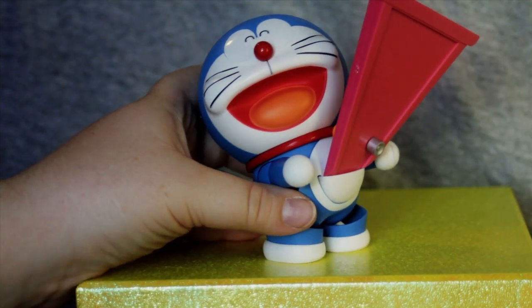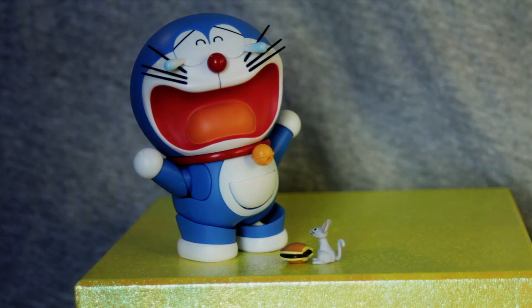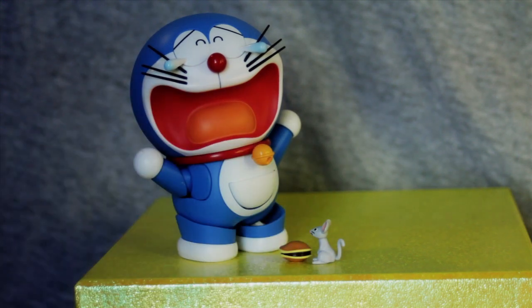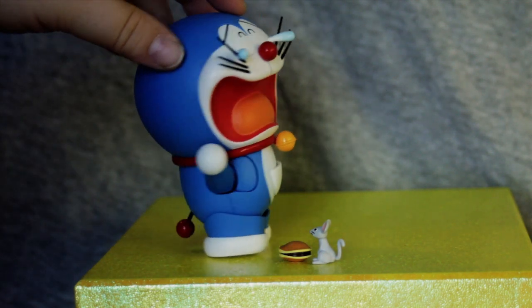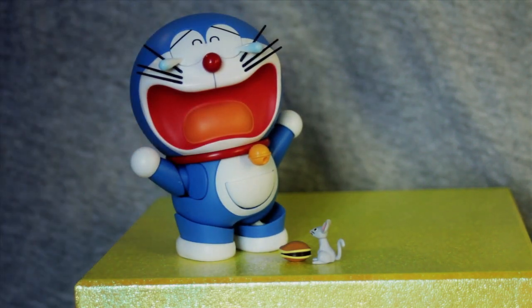So let's try him out in another pose. Here we've got a very frightened Doraemon watching as a mouse eats his Dorayaki. That is one of Doraemon's favorite foods — it is a kind of pastry, bread with Azuki bean filling. So we've switched out his mouth and his eyes, removed his accessories, and then given him the mouse and the Dorayaki.